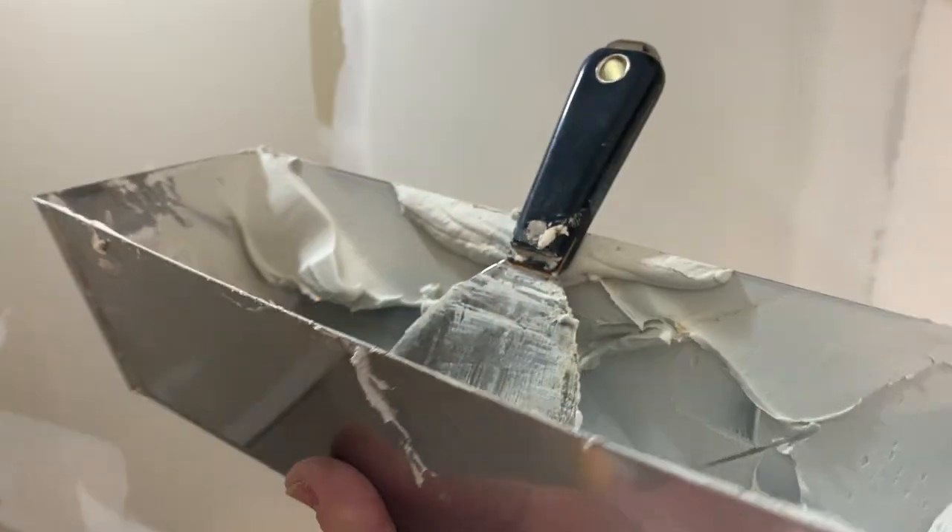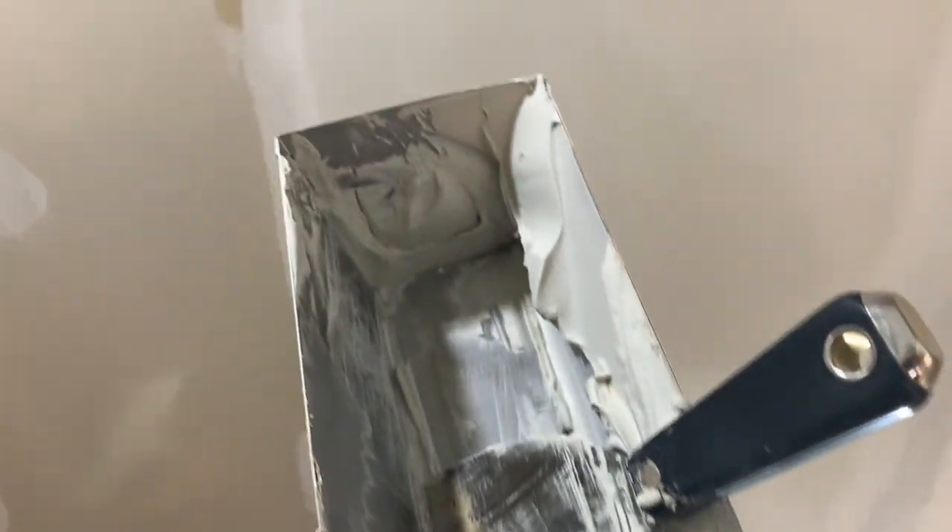Another drywall tip: when you get boogers in your mud, one thing you want to do as you're working the seams is I always dry-knife the seams and scrape them off before I go ahead and bust out the seams. What happens is you'll get little dried-mud boogers up in the corner from the previous coat, and if you don't dry-knife them off, they're going to get into your mud. Occasionally, as you're going around mudding areas, you'll pick up what I call little hitchhikers while skim coating the walls.